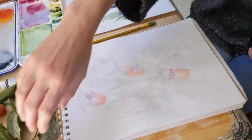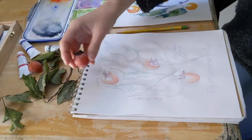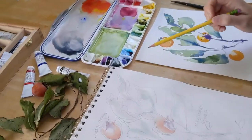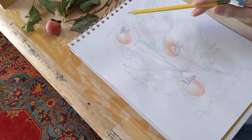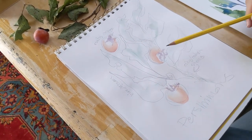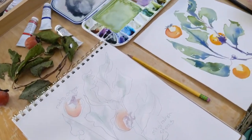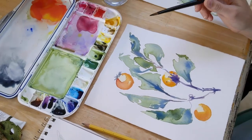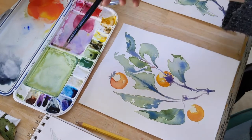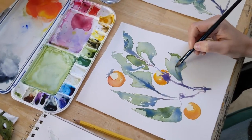So these are some persimmons that I've collected and I just thought they were really beautiful. So I've done a sketch to get the layout, I do some color notes, even put in a little watercolor to get an idea of the palette that I'd like to use. And next I move on to watercolor and I do just a loose watercolor painting of whatever it is that I'm doing.